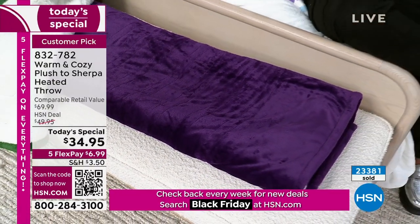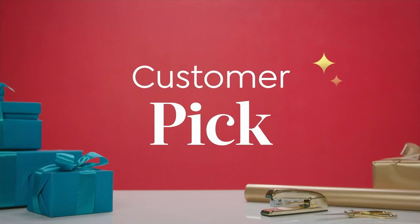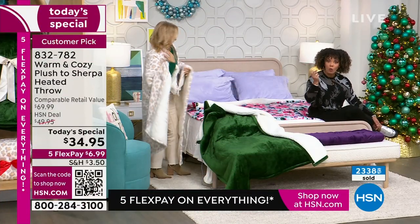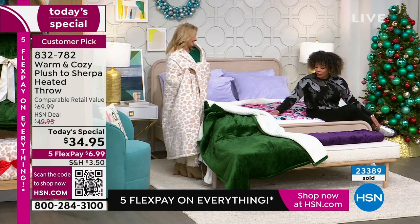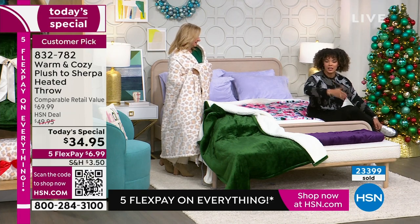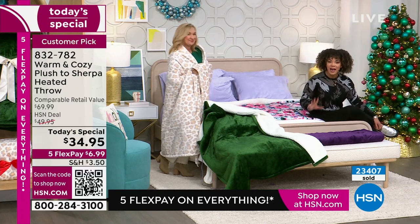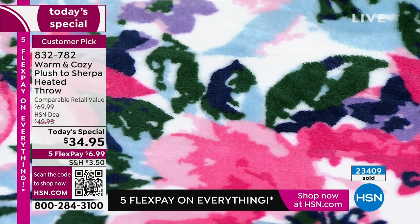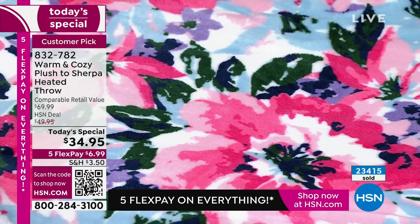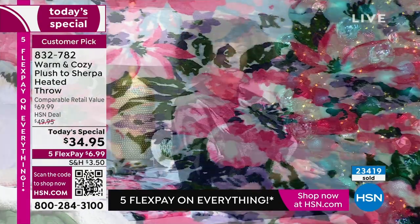It's already a customer pick — so many of you loved it. Updates include: you can set when it automatically shuts off — two, four, six, or ten hours — and you have settings from low heat to higher warmth. This is the first time we've been able to offer this customer pick on our today's special lineup from Warm and Cozy — their heated throw on our best value of the day. Under $35, ships to you. First payment on any card is $6 and some change. Five flex pays, interest-free.